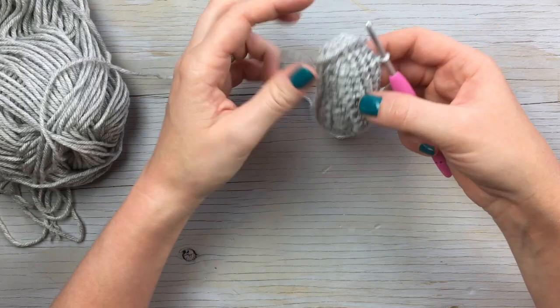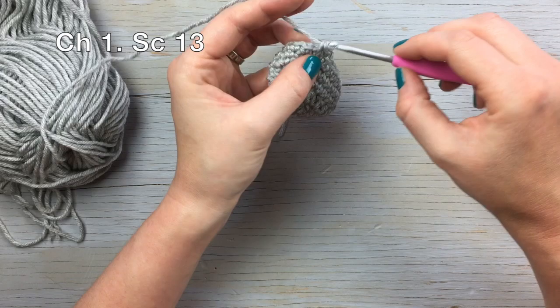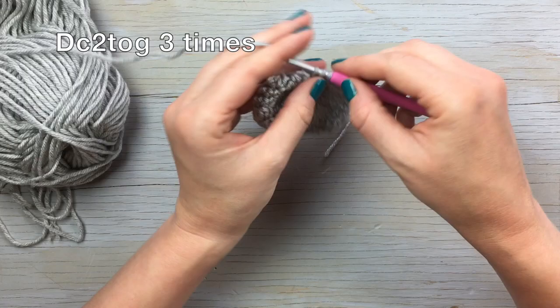Moving on to round six: chain one, and then single crochet thirteen again. Then this time you're going to work a double crochet two together — work a double crochet decrease three times. Then finish the round by working five single crochets.